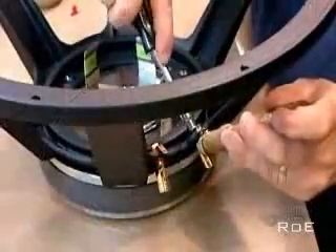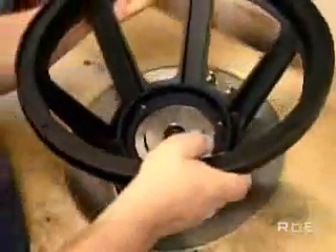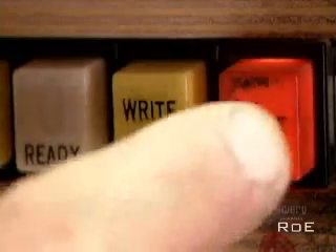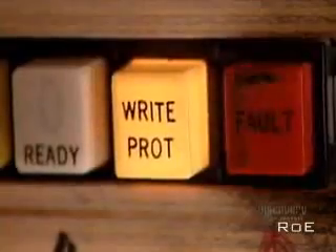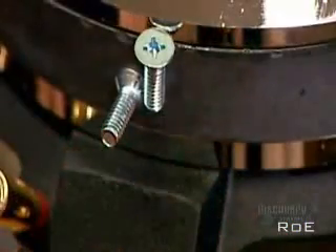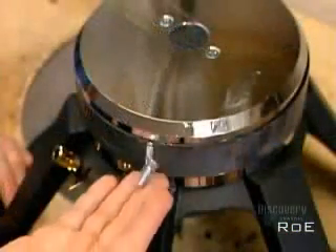They insert shims to center the core while the glue dries. After screwing terminals to the basket, they put the entire structure into a magnetizing machine. With 600 volts of direct current, the machine creates positive and negative pulls, transforming the magnetic structure into a permanent magnet, meaning it has a constant magnetic field around it.